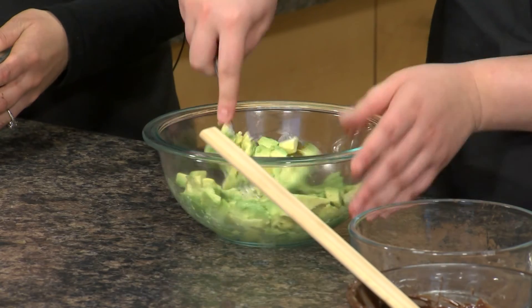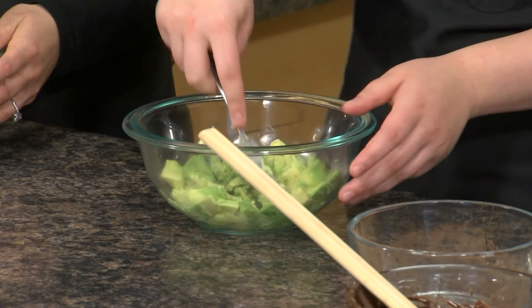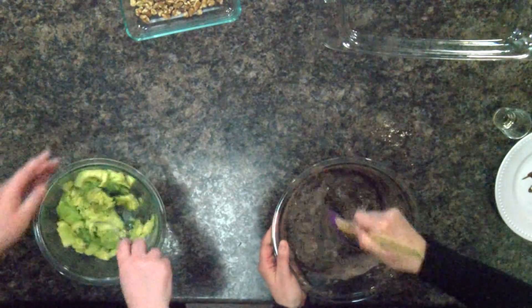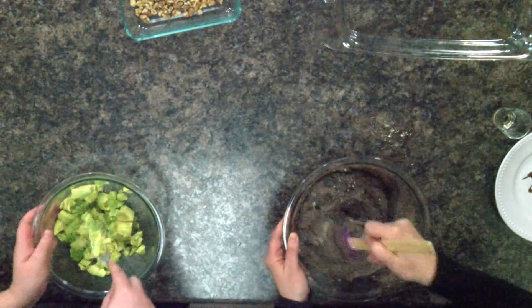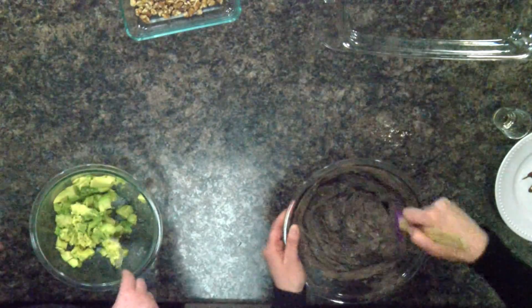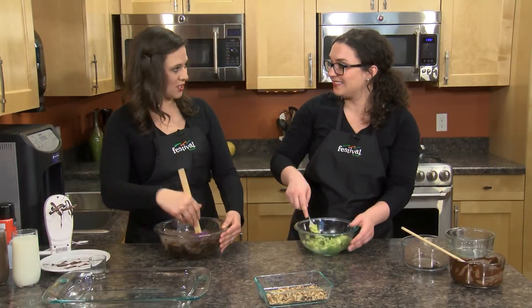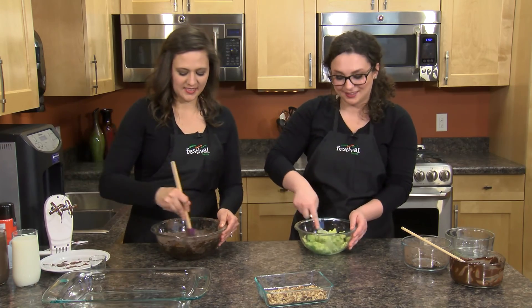The avocados in this recipe are taking the place of butter or sugar that you'd find in a normal homemade brownie recipe. They're also adding in some heart-healthy fats, some fiber, vitamins and minerals. It's a great way to add some vegetables to your dessert, and we love doing that.